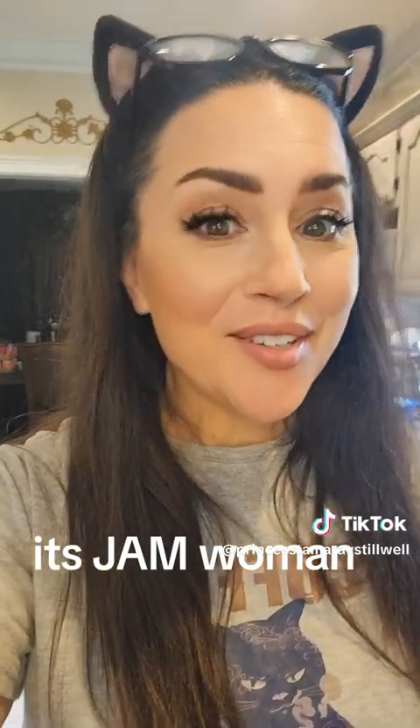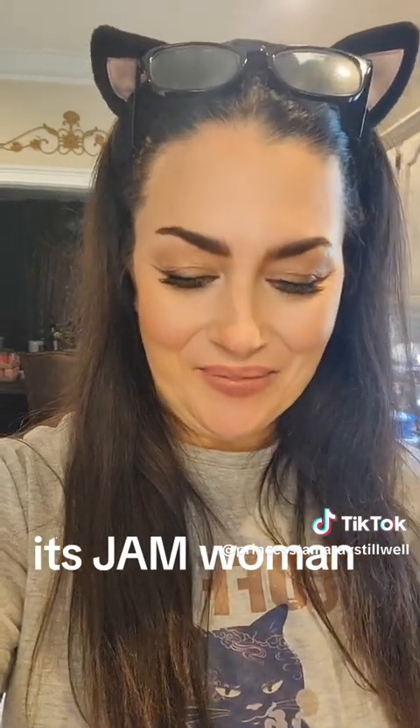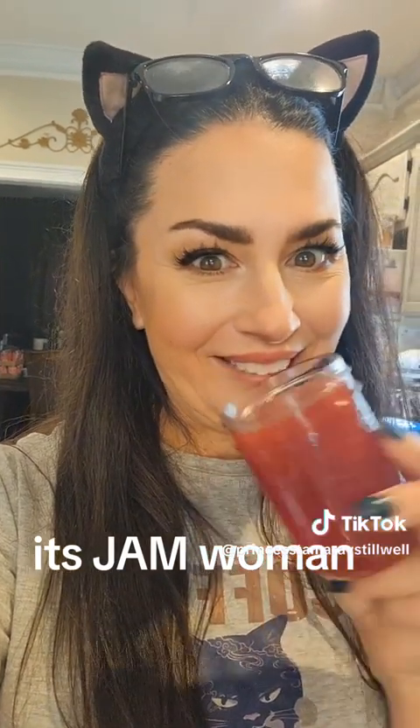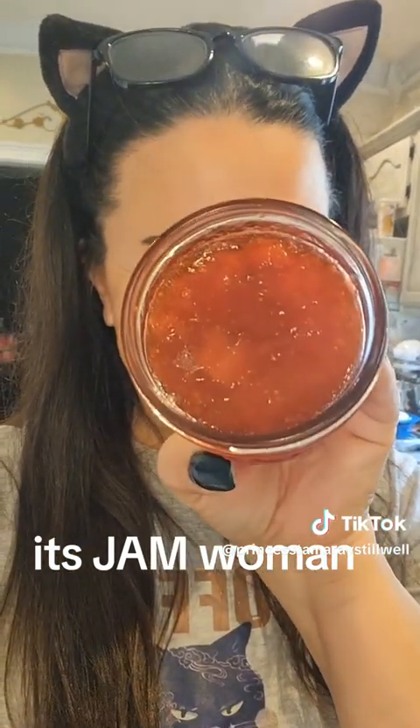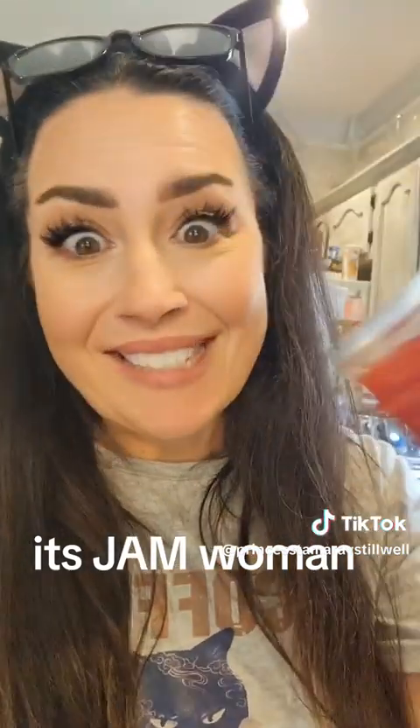Thought I'd give you a quick update. I'm opening the first jar of that strawberry jelly we made. Y'all want to see? It smells good. Look at that. It's set.